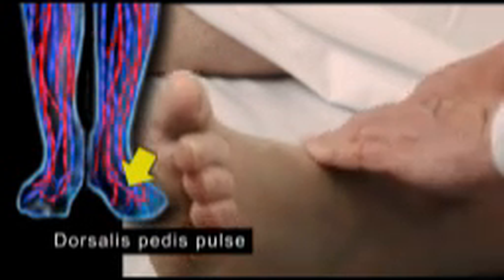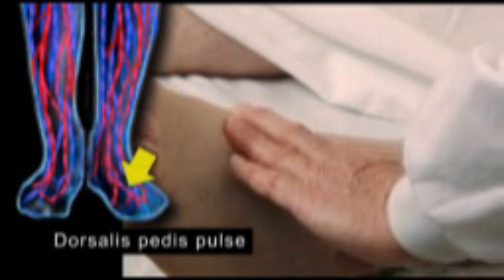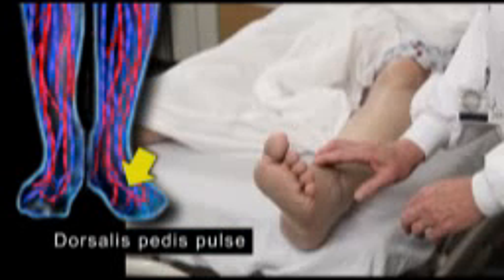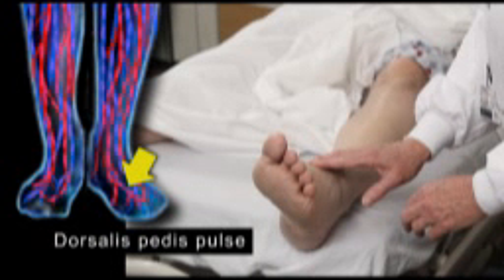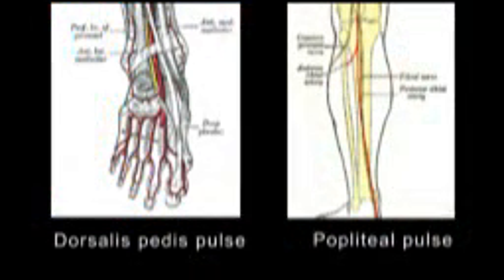The dorsalis pedis pulse is easily occluded and requires a light touch to palpate. It is usually palpable lateral and parallel to the extensor tendon. If lower leg circulation is a concern for the patient,